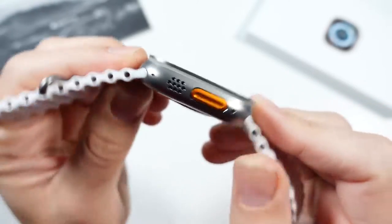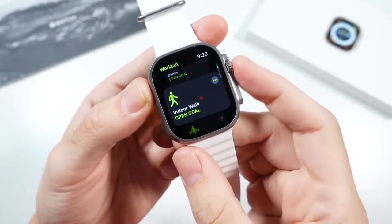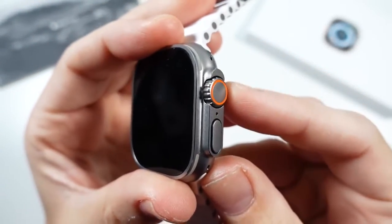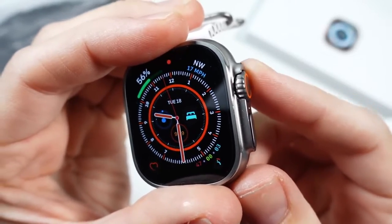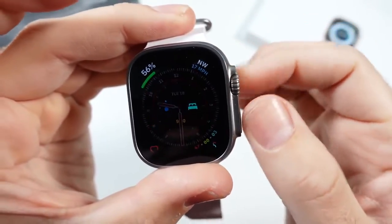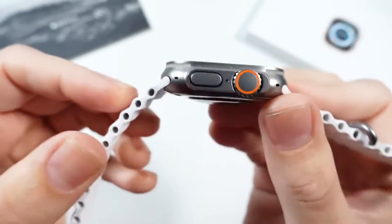You can see over here on the left side, they do have the all-new action button, and when you click it, it will trigger things like a workout, and it can also mark segments within that workout. On the right side, they did improve the actual crown size — it's bigger and easier to press with gloves. It's also protected, and I used to scratch the crowns on my previous Apple Watches, so I really like that. One con, though, is that it doesn't feel quite as nice to turn as the regular Apple Watch, just because there's that little barrier blocking it.